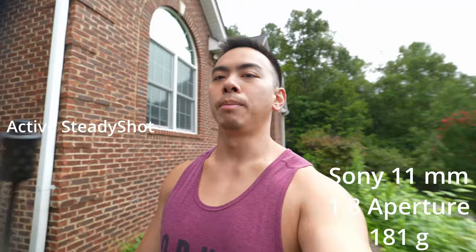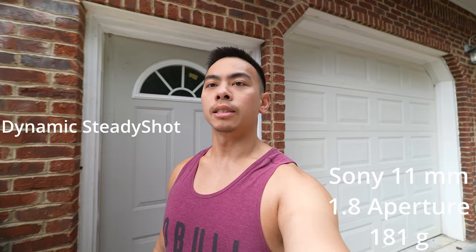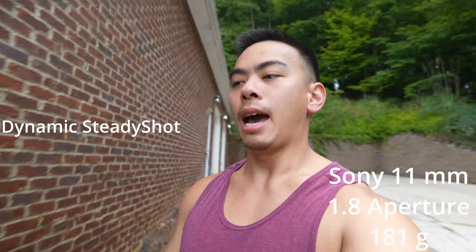It still gives this a very good wide angle. And last but not least, this is the dynamic active on the 11mm. If I just move around a little bit you'll probably see some vignetting, so I zoom in just barely — touch the zoom dial — and this is dynamic active on the 11mm f1.8 APS-C lens.